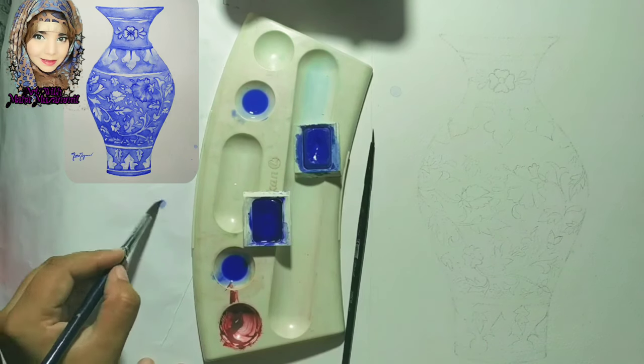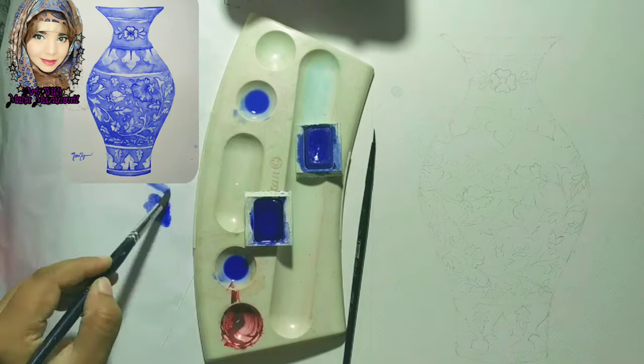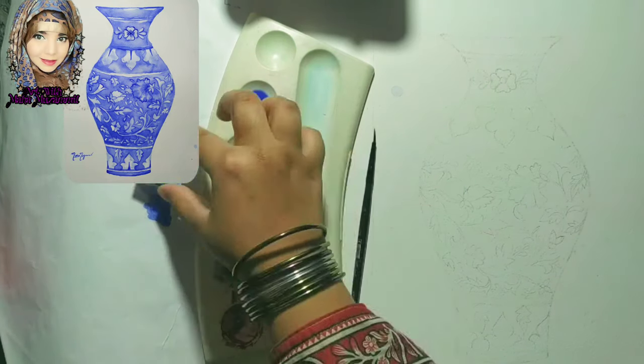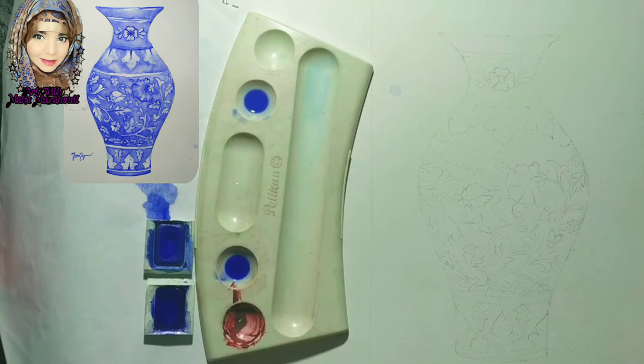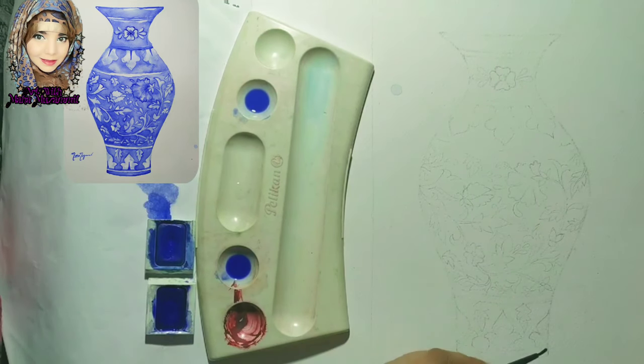For details and lines, you have to use a zero number brush. Check the color on the side — there is a light side and a dark side. First, mix both colors. You can dilute them with water. After that, the base layer is made.